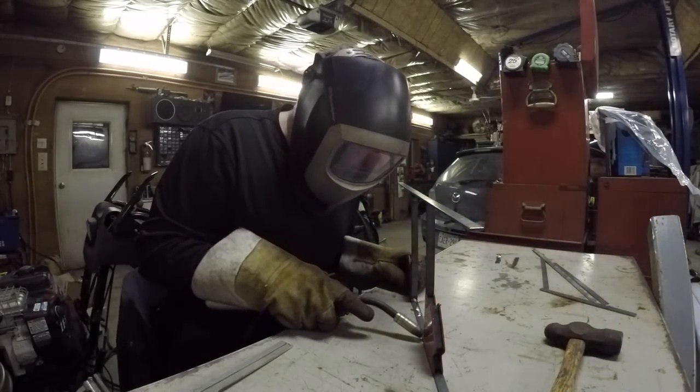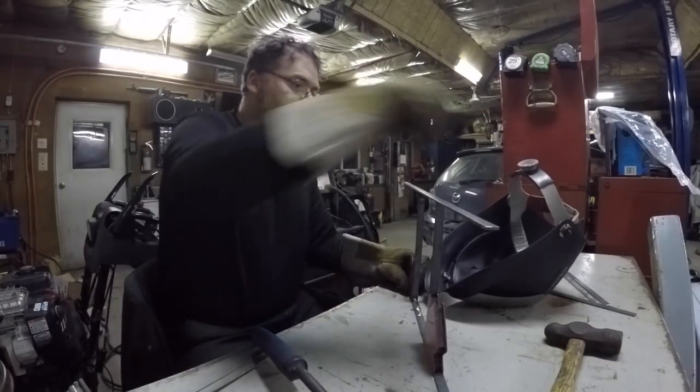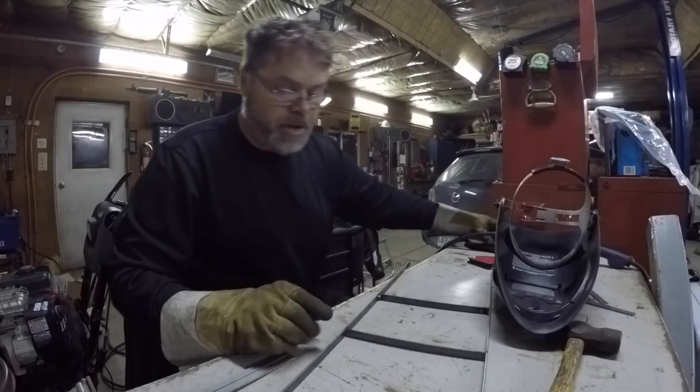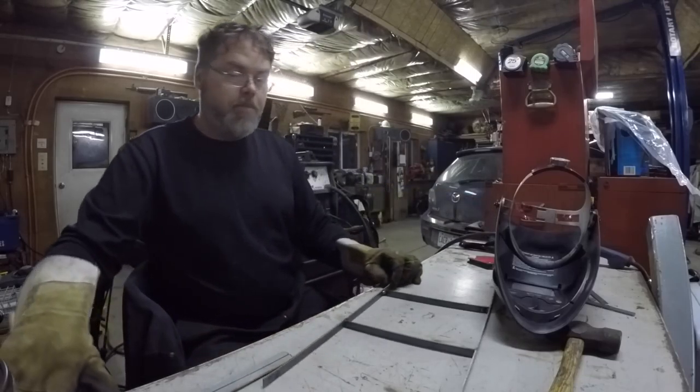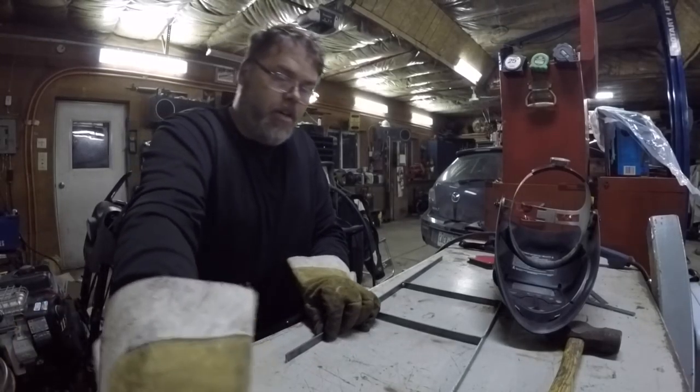Much better — now we're getting somewhere. The thing is I can't see; the mask is too low. Don't want to have too much heat because this is pretty thin stuff and you'll make her crooked real quick.